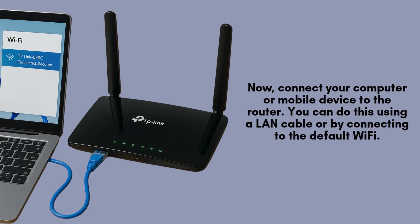Now, connect your computer or mobile device to the router. You can do this using a LAN cable or by connecting to the default Wi-Fi network name printed on the sticker under the router. The default Wi-Fi password is also listed there.